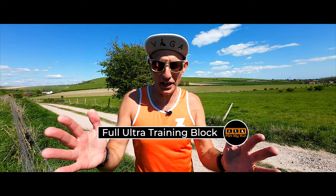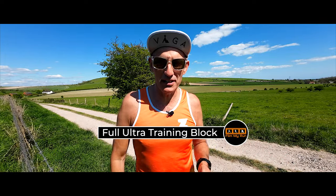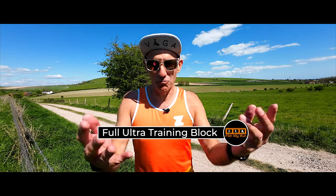I've never done anything like this on the channel before. I've never taken you through a whole training block to show you what I do. A lot of people have asked me, 'When do we see how you train?' So I'm going to take you along this journey. This is that training series and it's for an ultra.